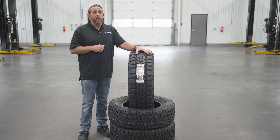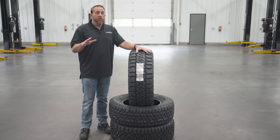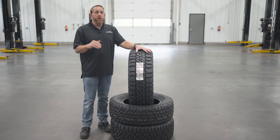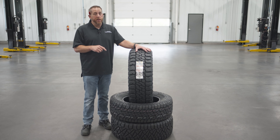The best applications for the Baja Legend EXP would be a Ford F-150 Raptor, Ram 2500 HD, Ford F-250, Jeep Wrangler, Ford Bronco, or anything else with a lift kit that would benefit from a tire like this.